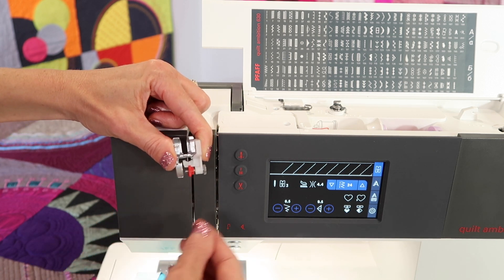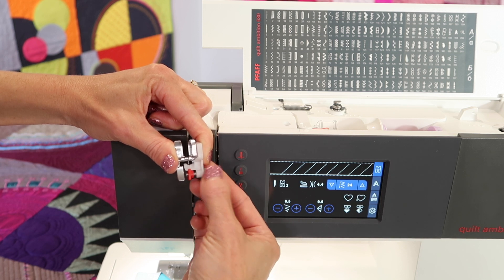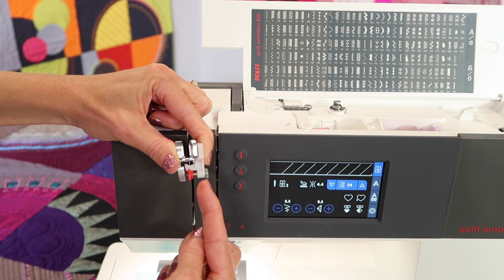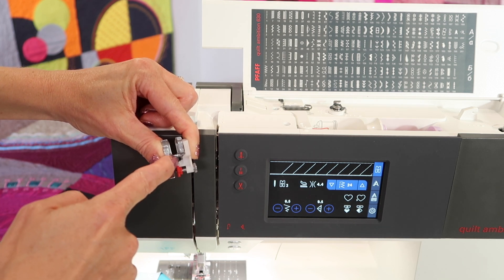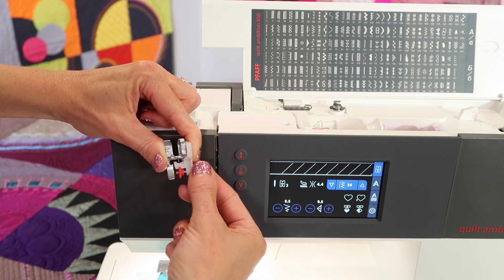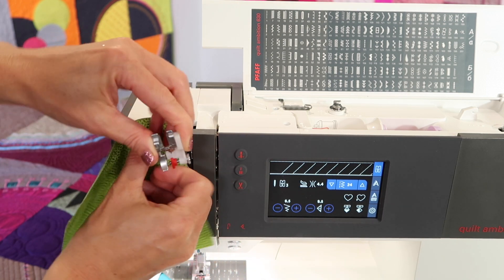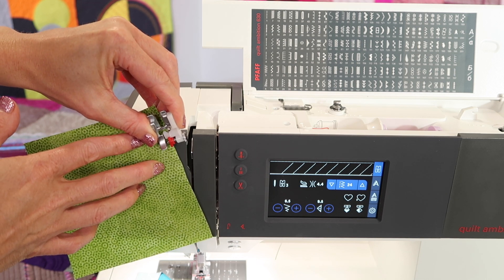Before I put this foot on, I'm going to adjust it. You want to turn the wheel on the side until the red marker is lined up with that small little pin that you can see in the sewing area. I'm going to bring it so it's directly in front of it, and then when I'm sewing, I'm going to be able to guide the red marker right beside the edge of the fabric.